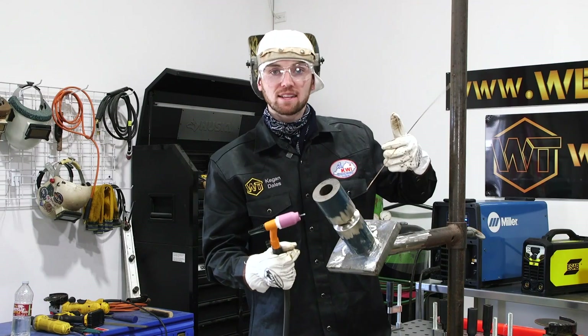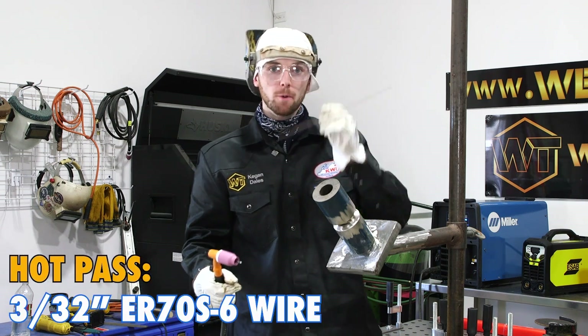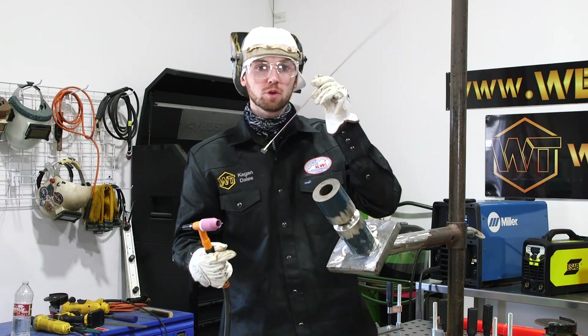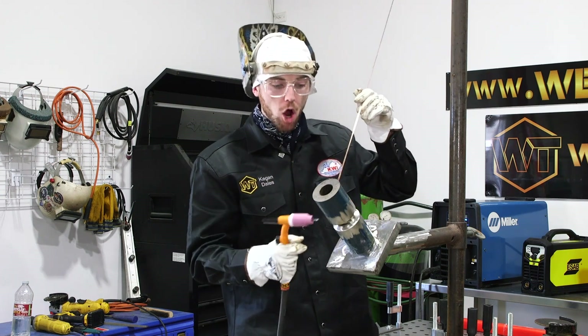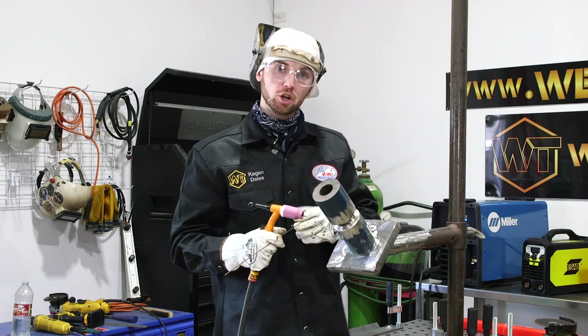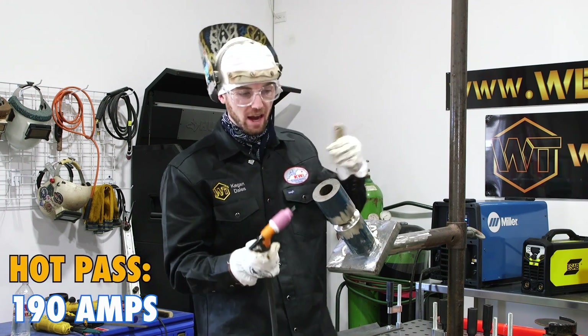Now that I got my lay wire root pass in there with 1/8 wire, I'm going to go ahead and hot pass with 3/32. On every TIG weld that I do for a hot pass, I always use 3/32 wire just because it melts in there and I know I'm fusing the root to the bevel walls. I turned it back up to 190 amps and I'm going to go ahead and hot pass this right hand side.